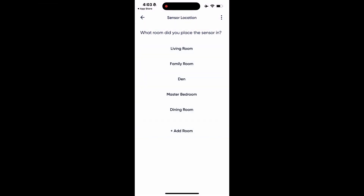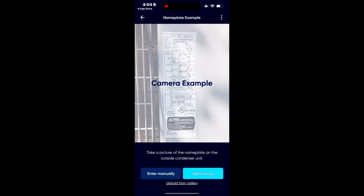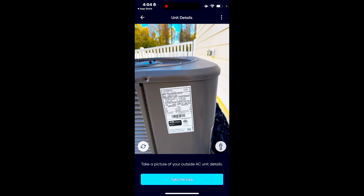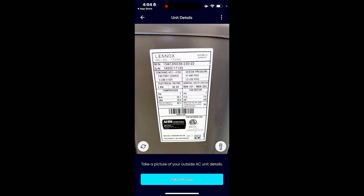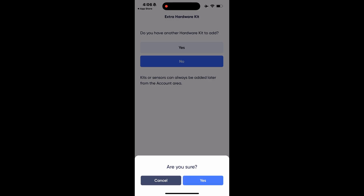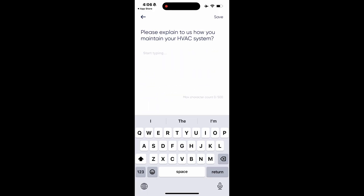After we have selected the location of our supply vent and determined whether to accept notifications, we move on to the portion where we enter nameplate data. It's a fantastic opportunity to utilize AI technology to record the information for the outdoor unit. We simply take a photo, it recognizes the information, and then we put in some basic information about our system. Very cool technology.